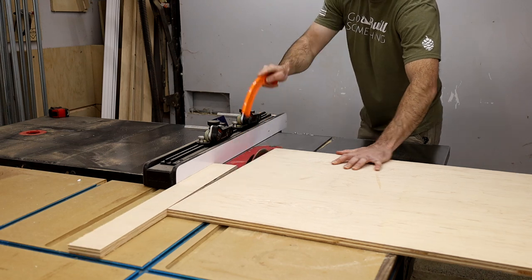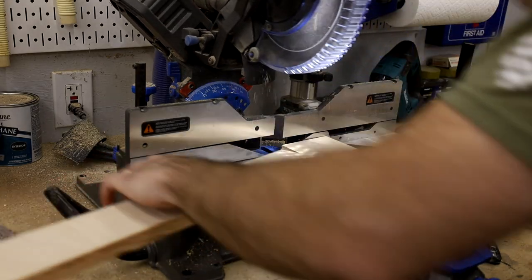I cut a three-inch nailer out of the same ply and attached it with pocket screws — that's what we used to hang this on the wall.